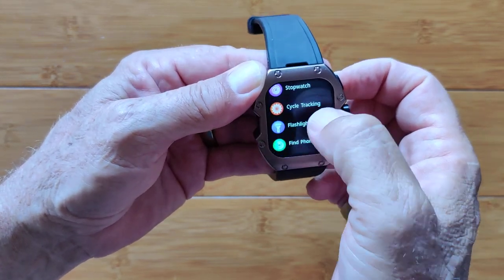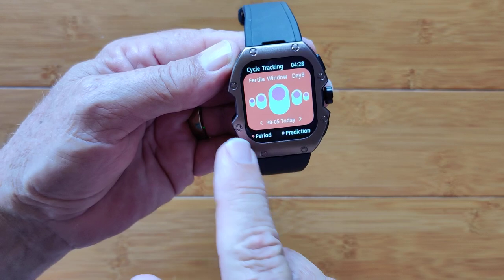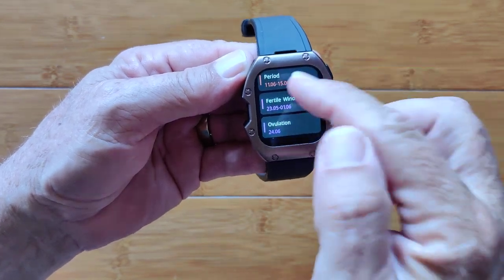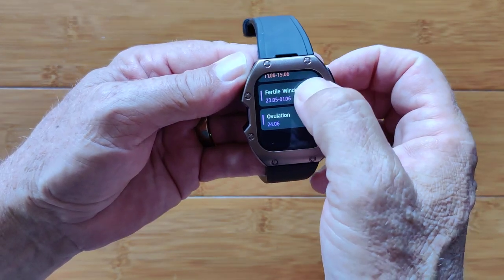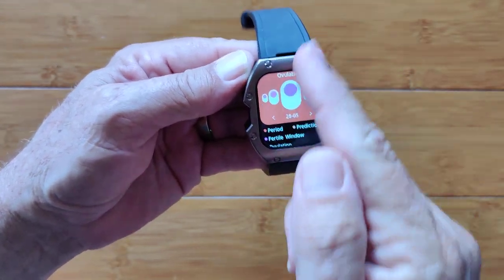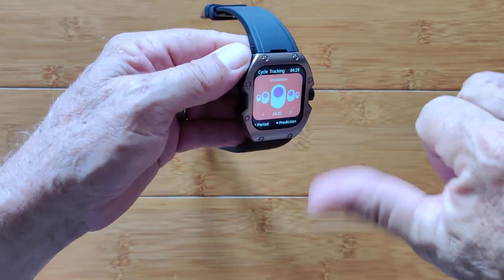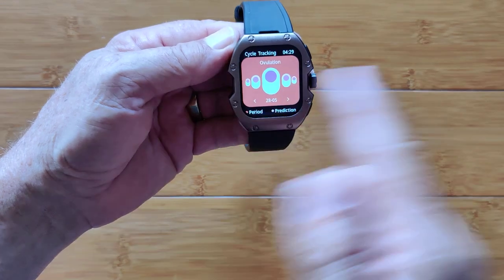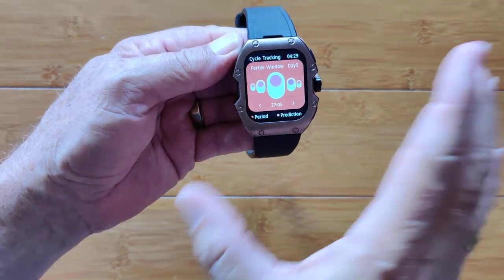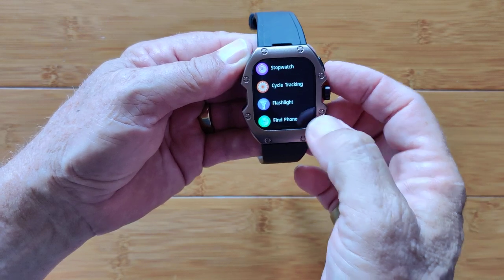Ladies, your cycle tracking is in here. This is the best I've ever seen — it's telling you where you are today right now: current date, period prediction, when things are going to start, when other things might have an opportunity. Great detail and you can go back and forth here to see what happened on a particular day in your cycle. So it's not just a quick glance — it's a very sophisticated calendar built right into your wrist. I hope this technology will move into more and more watches.